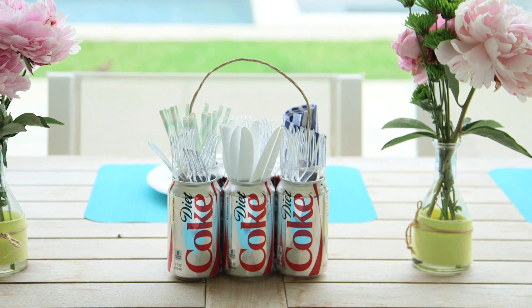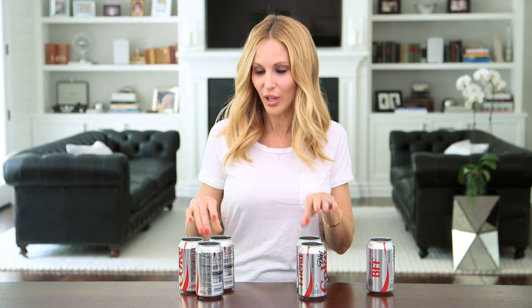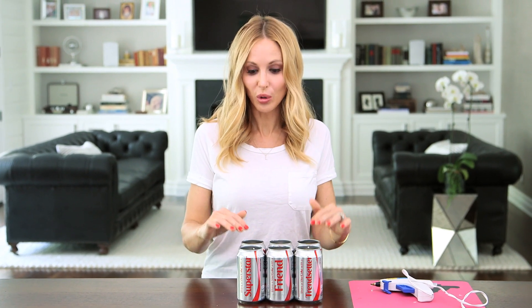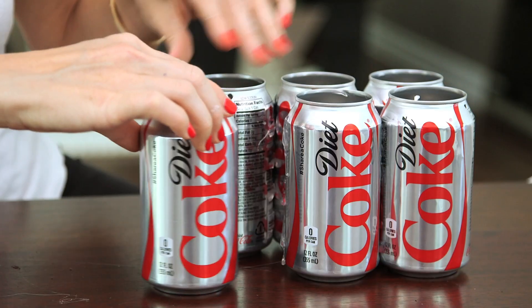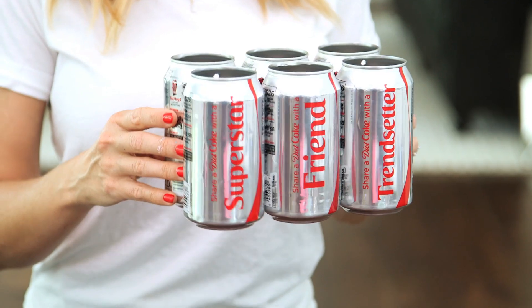This next one is my absolute favorite. It's a silverware caddy that'll take you less than five minutes to make. I have six empty cans that I've already removed the lids from, and the first thing we're gonna do is punch a hole in four of the cans to attach the handle. I'm using a Crop-A-Dial but you can use any metal hole punch. Now assemble the cans so that the four with the holes are on the ends and the holes are facing inwards, then we're gonna attach everything with our hot glue gun. It should basically look like a six pack of Diet Coke.